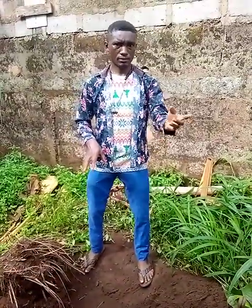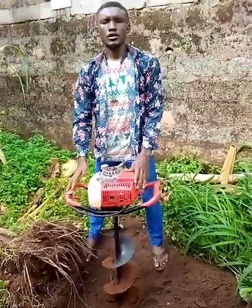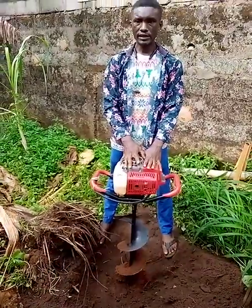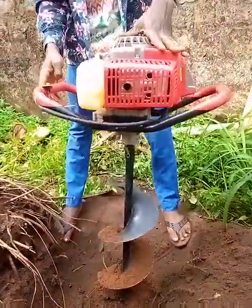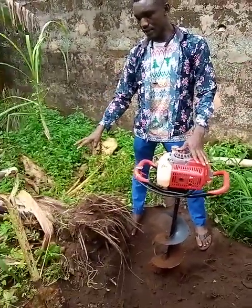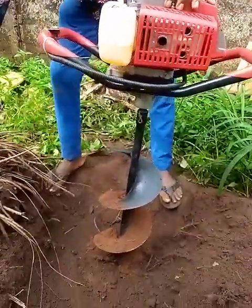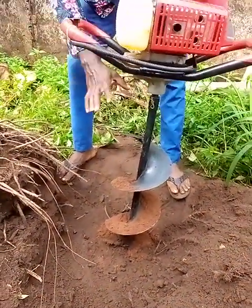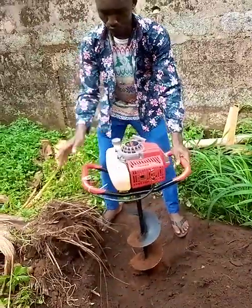This time around we are not going to use the shovel — we are going to use our digging auger. This is our 3 horsepower Aspero DZ63, our auger for digging. We are going to use it to dig the ground to get the exact depth for this plantain. The drill bit is a kind of smaller than the stem, so once we finish digging with the drill bit we then use a shovel to expand it. The drill bit will enable us to have the desired depth we need.